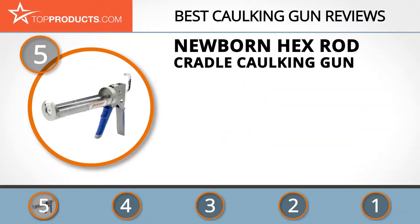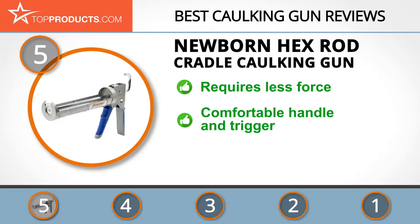At number five is the Newborn Hex Rod Cradle Caulking Gun, chosen not only for its features but also because of its budget-friendly price tag. Newborn offers quality sealant and adhesive dispensers and accessories. Its mission is to offer products that last and make dispensing and application of materials easier. Its Hex Rod Cradle Caulking Gun makes use of a smooth pressure rod which is quieter and requires less force to use.